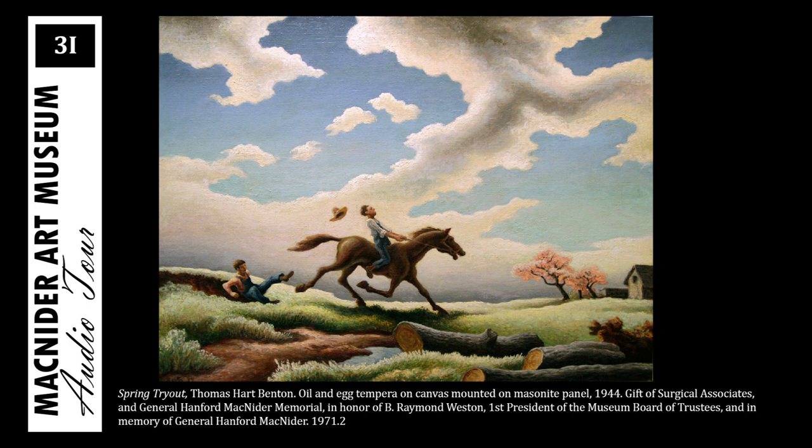Like Grant Wood and John Stuart Curry, also known as regionalists, their focus shunned city life and rapidly developing technological advances to create scenes of rural life.